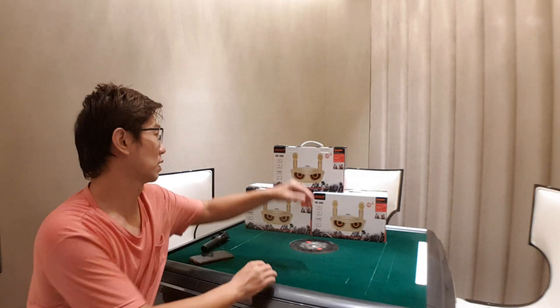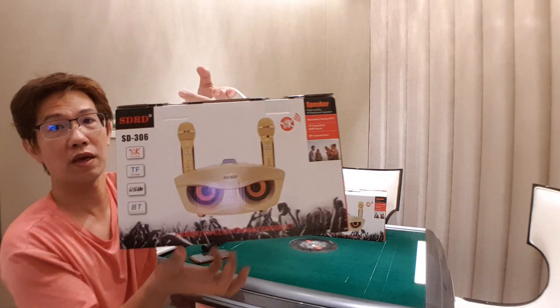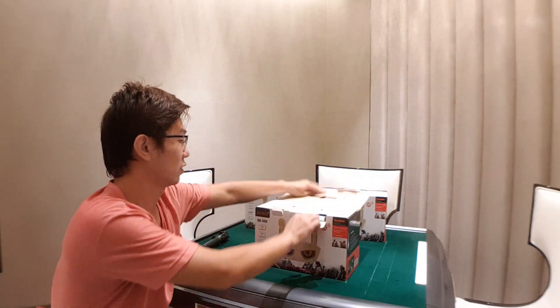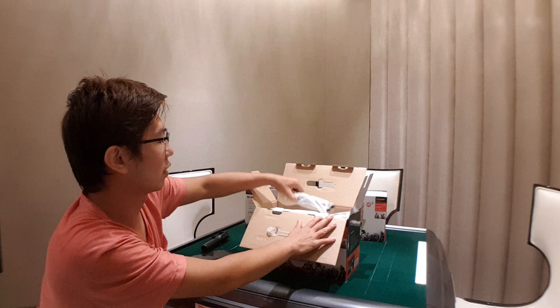Hello guys, today I'm going to show you this wireless microphone for the car — two microphones. I think it's very popular, everybody knows this one. I'll open one for you; we have three colors of this one.